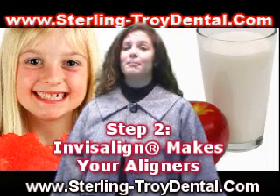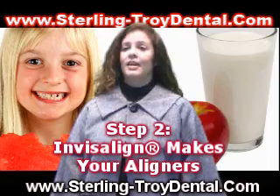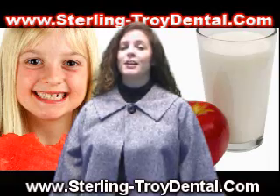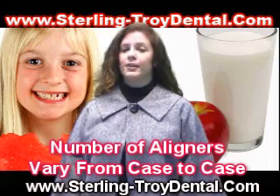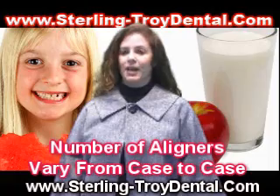Step 2: Invisalign makes your aligners. Invisalign uses advanced 3D computer imaging technology to transform your impressions into a custom-made series of clear and removable aligners. There may be as many as 48 in the series, or as few as 12, depending on your individual treatment plan.